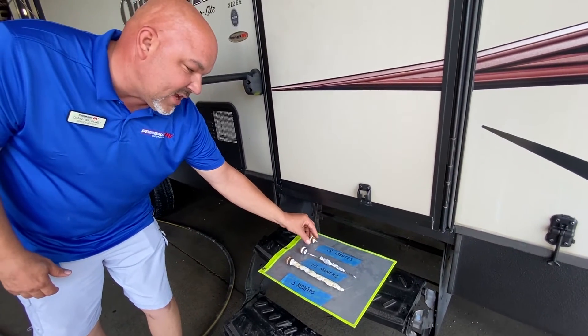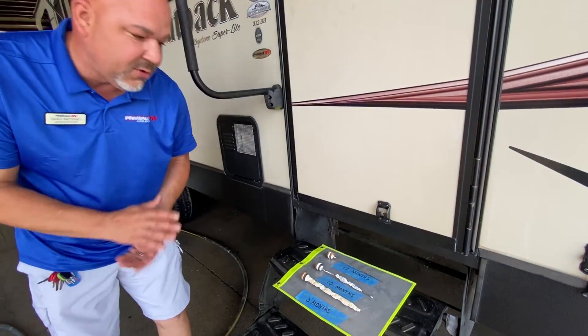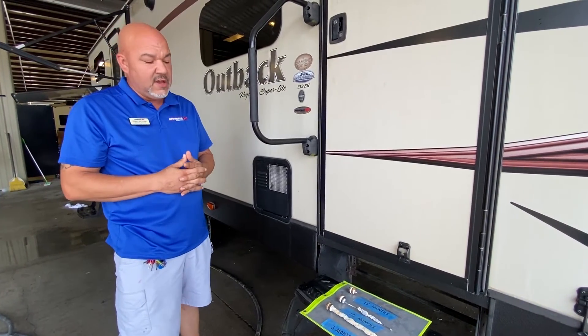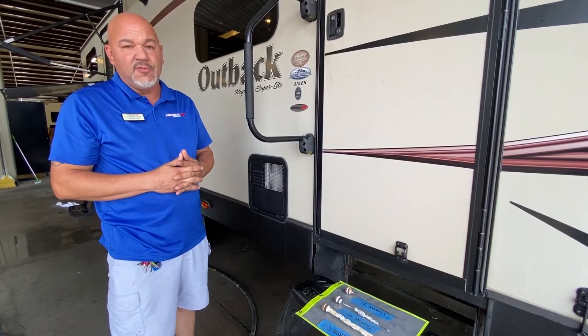At eighteen months, there was nothing left and it was starting to eat his tank. So it's one of those things you've really got to pay attention to, especially if you know your water situation at your home or at the campgrounds where you park.